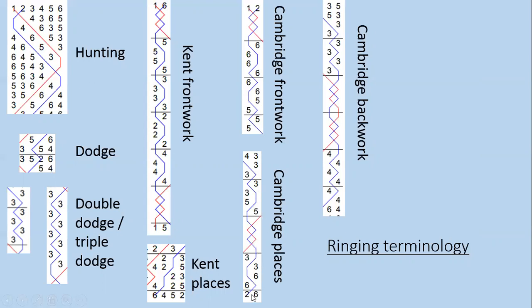Cambridge places — a dodge, then a place, another dodge and so on — describes half a lead of Cambridge Minor. Cambridge back work is the entirety of the work that third place bell does. So that ringer who says 'yes, I can ring that' might have seen the method is partly made up of Cambridge places, Cambridge back work, some triple dodging, and other familiar elements — putting those ingredients together into a picture that allows them to ring that method.